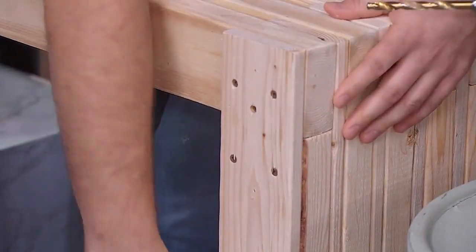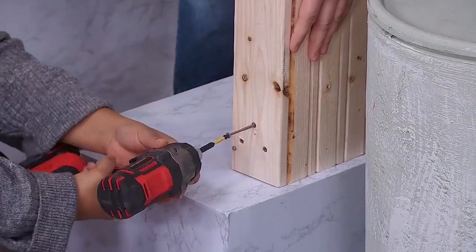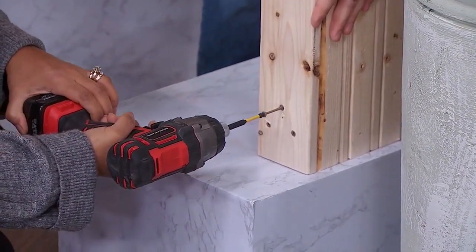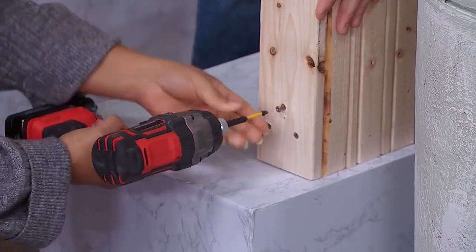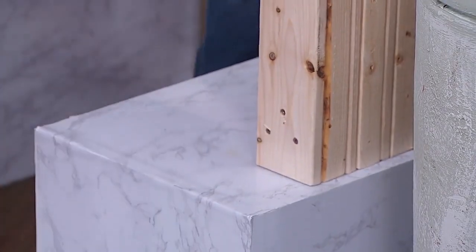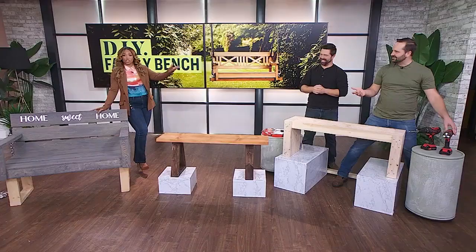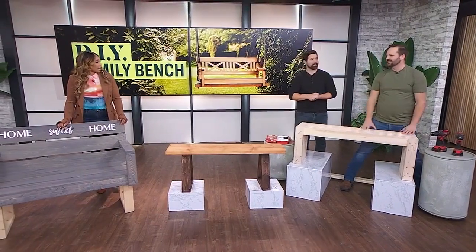One more screw down there, Jenny. Pause for one second — I want to make sure we can see your handy work. Go like a pro! Look at that — super easy, and that's all you need to do.